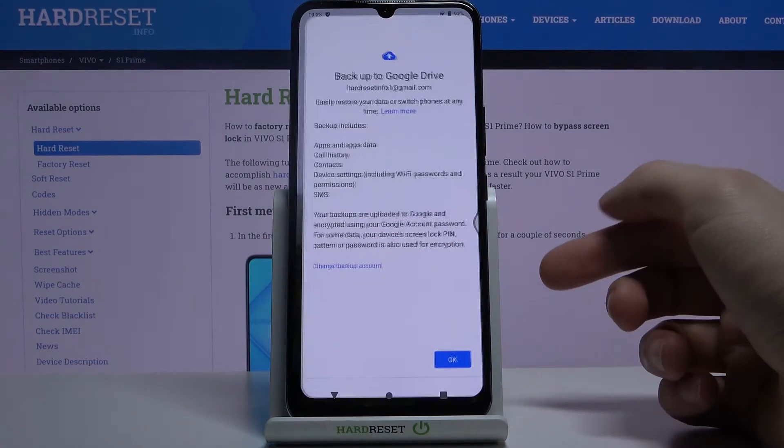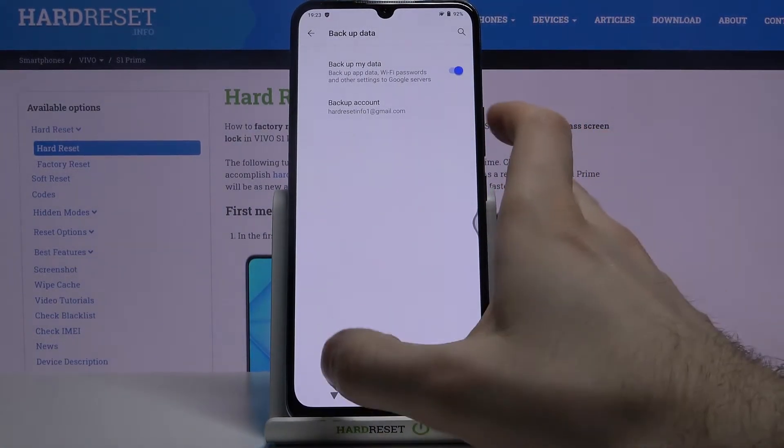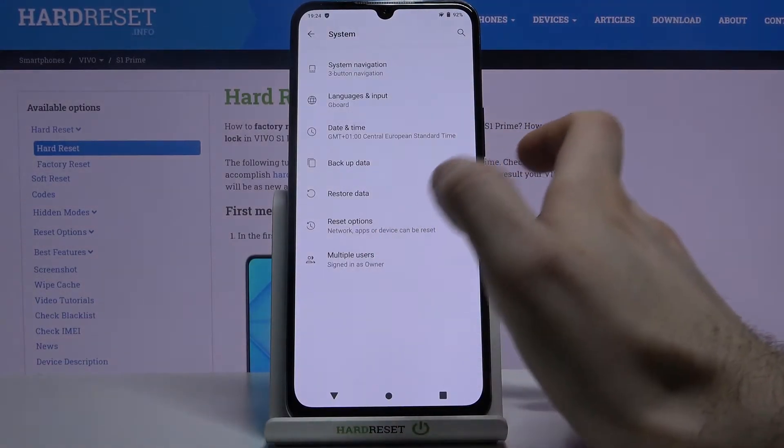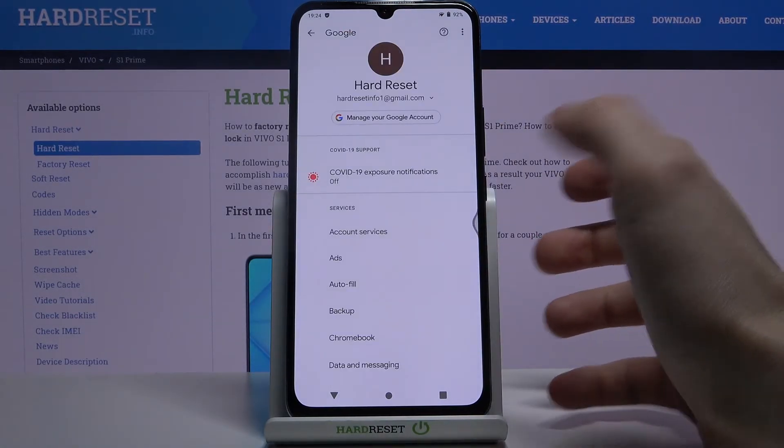Tap Accept here, and your device will be ready for backup after that. You can also find the backup option under the Google section.